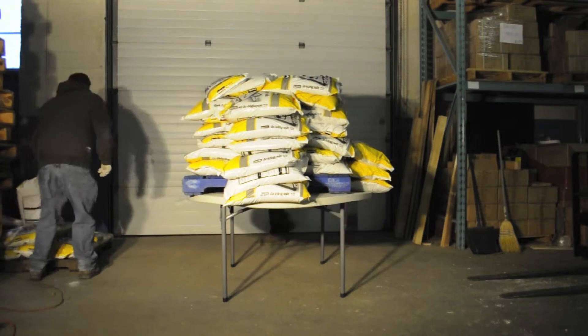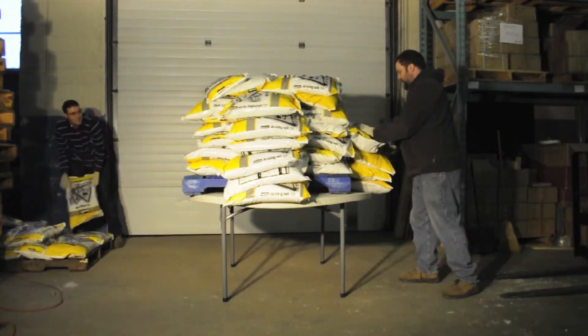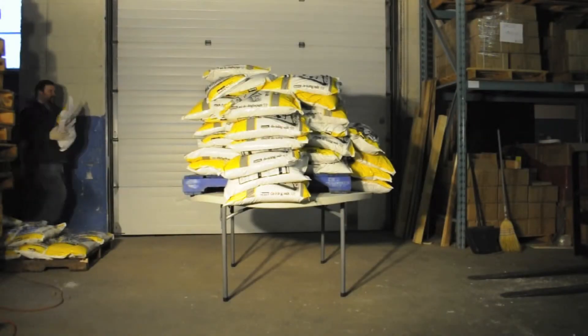Andrew and Jonathan are continuing to add more bags of salt to the table where they can find space. Unfortunately it took longer than expected to maneuver the forklift into position, so the boys needed to take a short break before the memory card ran out of space.